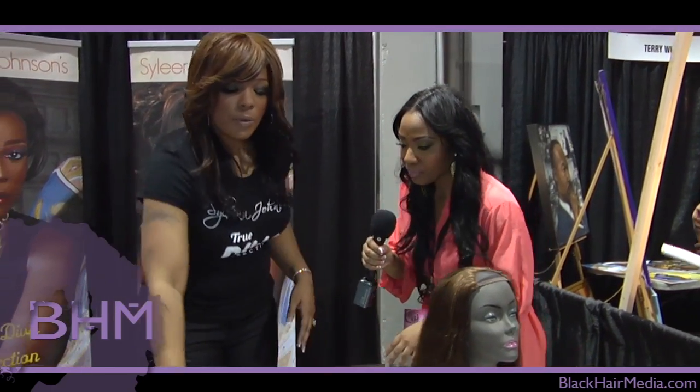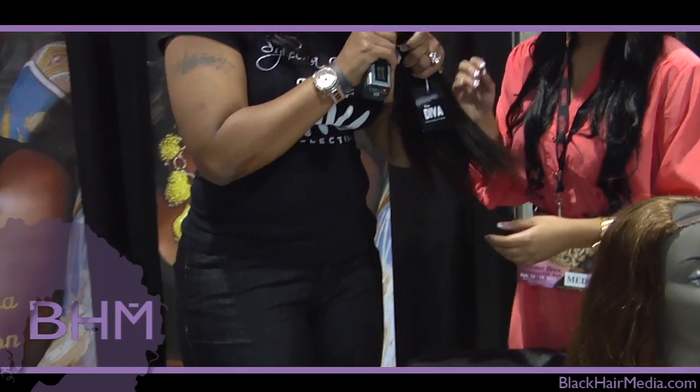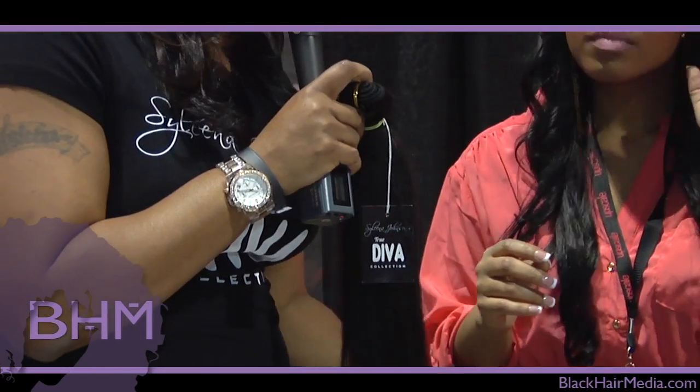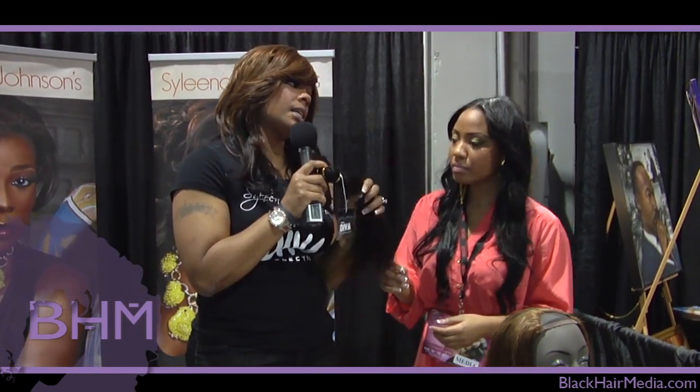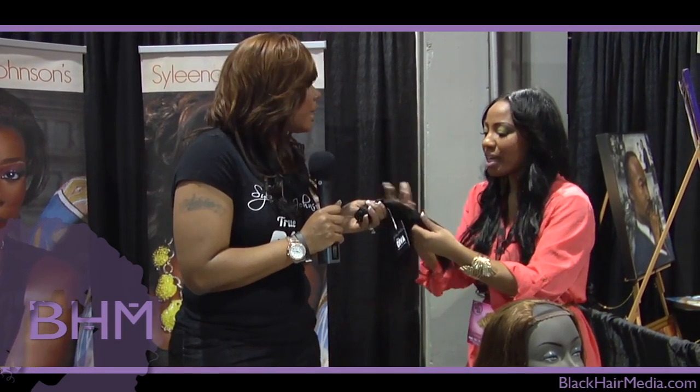What other kinds of hair do you offer? Well, this is like permed hair, so for women who have a texture that's not as silky as this, it will match the hair much better. And this hair is the bomb — feel it. No shedding. It's like really good quality.